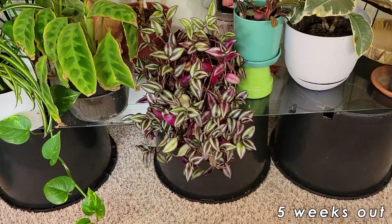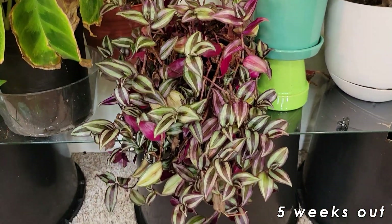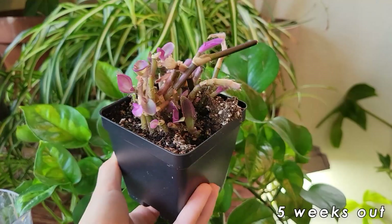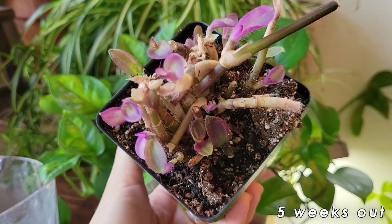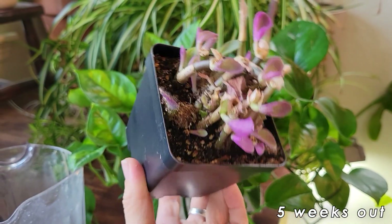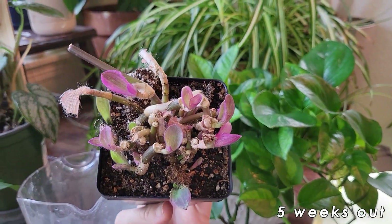And here we have that pot of Zebrina looking gorgeous. I've had no more dying pieces or anything like that — it's just been thriving. Here's a look at the purple heart propagations that we took after five weeks and they're looking really good. We have growth happening on most of the nodes. I'm really pleased — it's just been sitting in the window and it's doing really well.